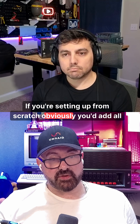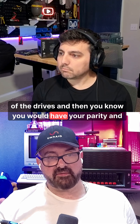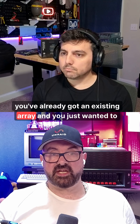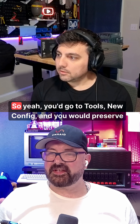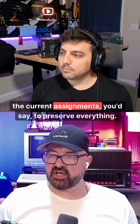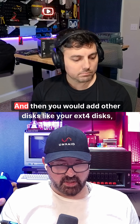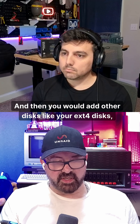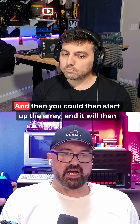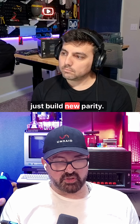If you're setting up from scratch, you'd add all of the drives and then build parity. But if you've already got an existing array and want to add something, you'd go to Tools > New Config, preserve the current assignments to keep all the disks in the same order, then add your EXT4 disks, disks from Synology, disks from Windows, and start up the array and it will build new parity.